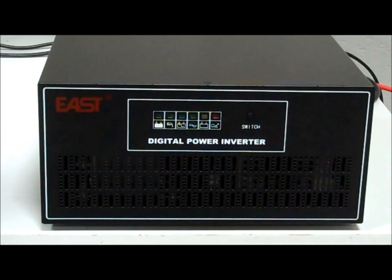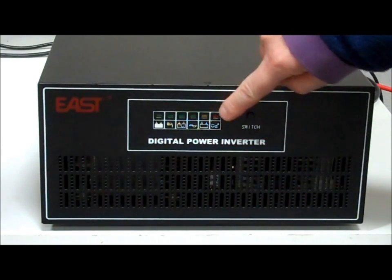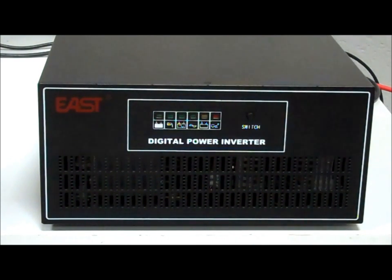I want to talk about this EAST digital power inverter charger. On the front panel we have an on/off switch, then we have some LED indicators. They actually mean several different things depending on whether they're flashing and which ones are on.